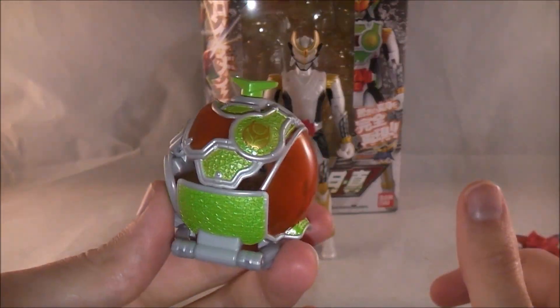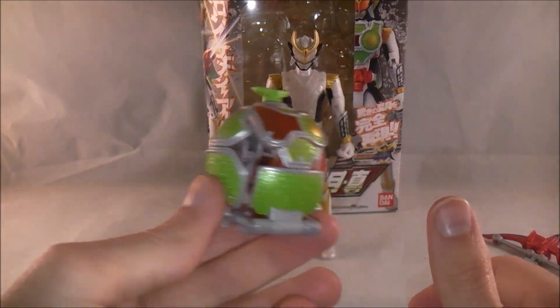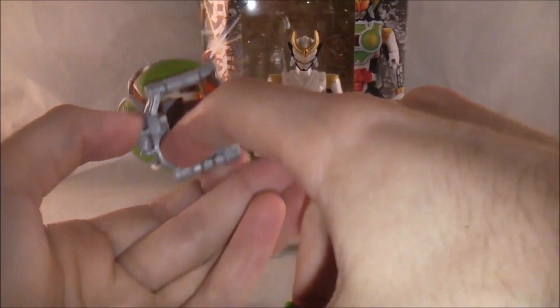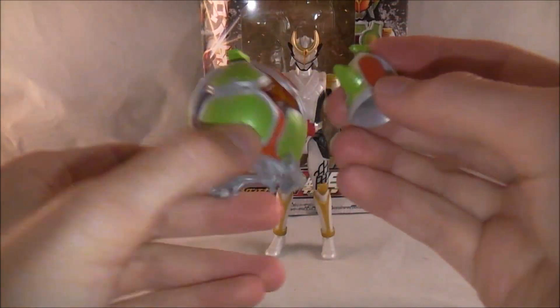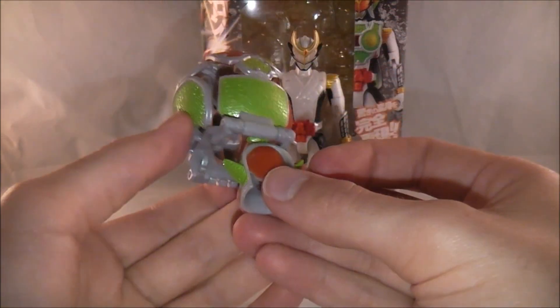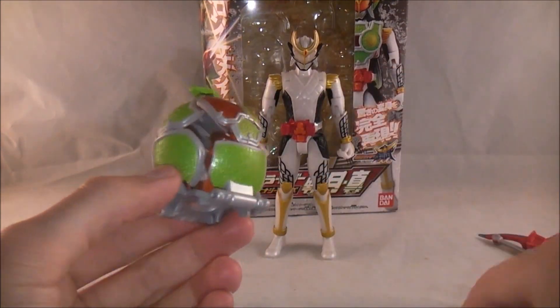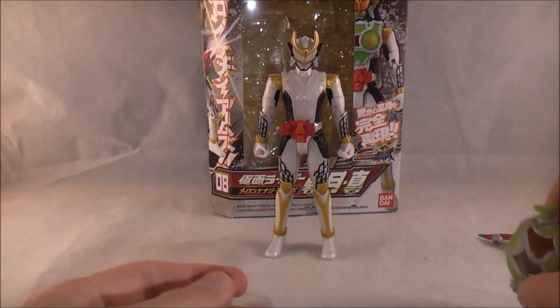Here are his Melon Energy Arms — just slightly different looking than the regular Melon Arms. You're supposed to be able to put the helmet in there, and mine can, but it falls out every time. So every time I go to drop the arms on him the helmet falls out, and then I have to undo the arms anyway. That's why I'm not doing it that way.